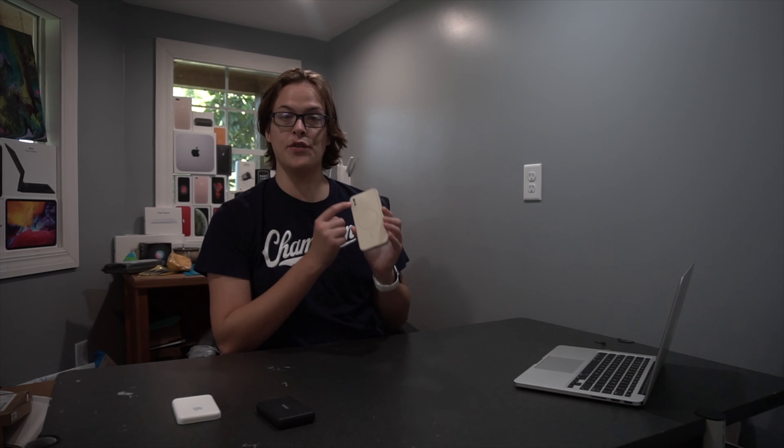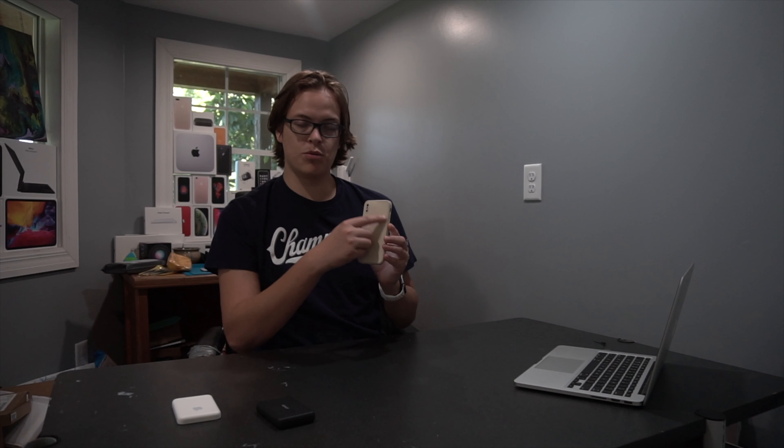I am using an iPhone X with a MagSafe ring in my case, so both of them connect to the back of my iPhone and will provide it a charge.